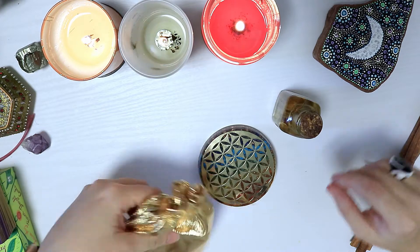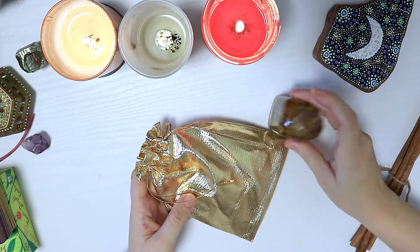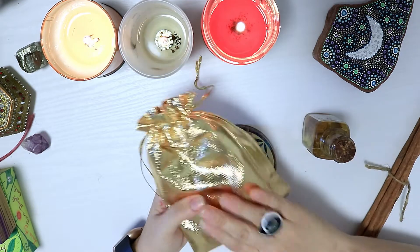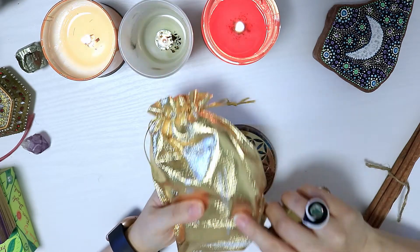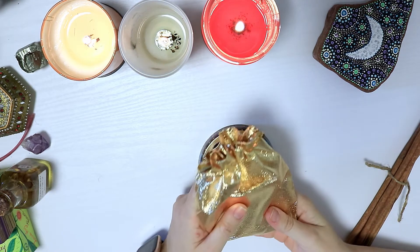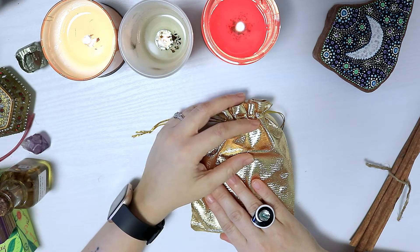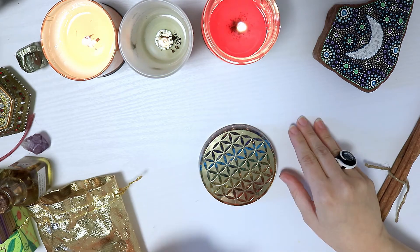Another way some people do a mojo bag is to feed it without opening it — just put a little bit of oil on the outside and let the fabric absorb it, reactivating the bag. That way you don't even have to reopen it; you just feed it more fuel by setting your intention again and telling the universe you still want to attract this person. Once you have attracted this person and they're already in your life, you can bury the bag — or you might want to bury it anyway if you don't want them to find it.